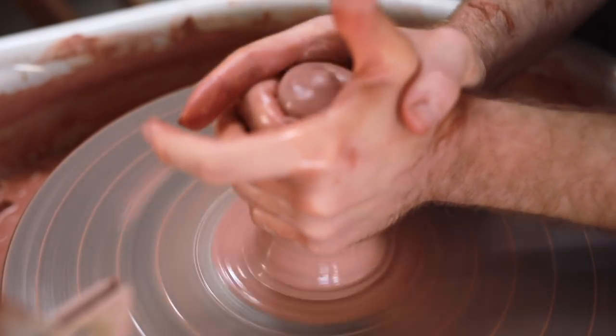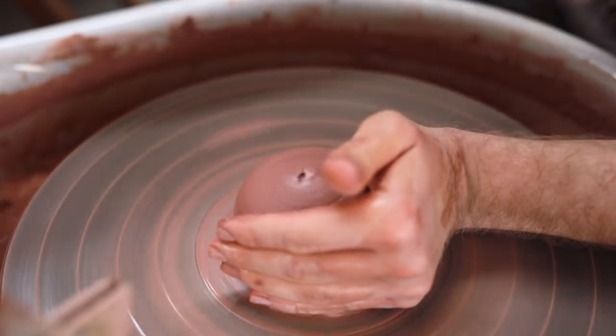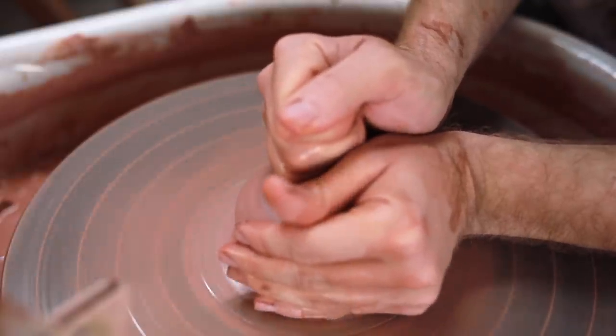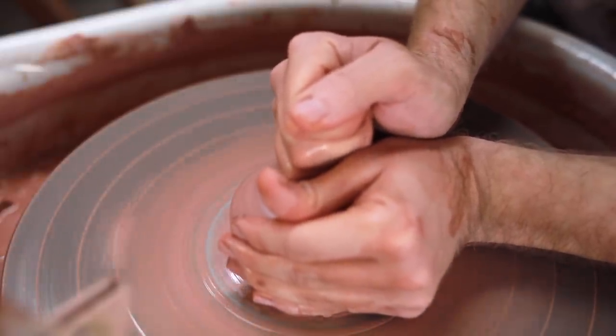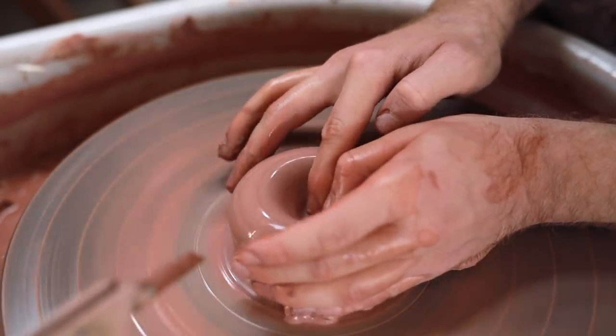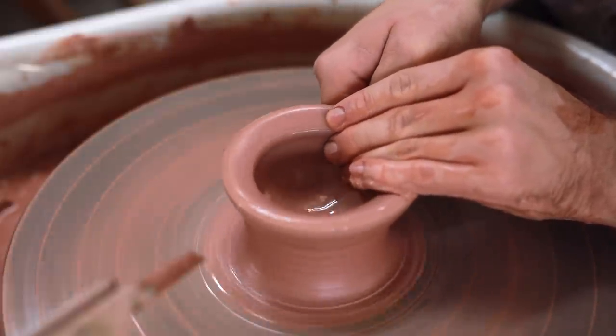The first part of the process, of course, is the centering on the wheel. This is when the clay is coned up and down, and pushed to be as central on the wheel head as possible. And believe me, that's easier said than done. As any potter will know, centering can be a pain to learn, unlike riding a bike — when you've figured it out, when that thing in your mind has clicked, it's almost impossible to forget.